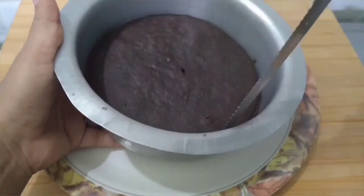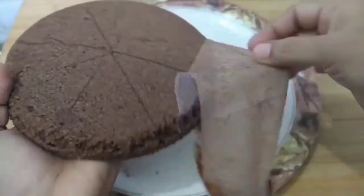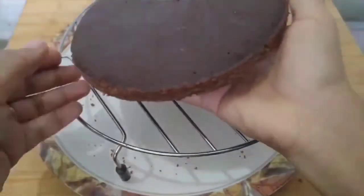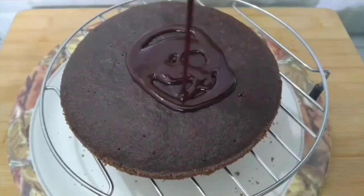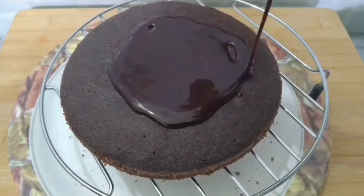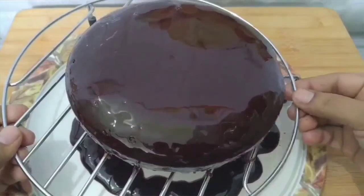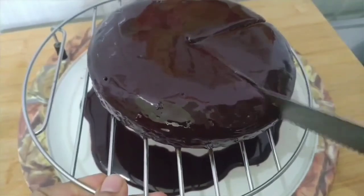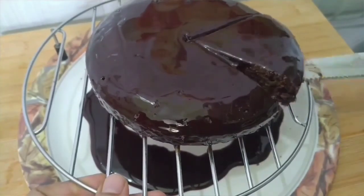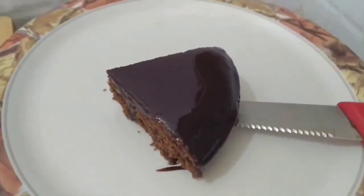Break it over. Demolish it and add the chocolate syrup to it. If you want to add more chocolate, you can add that as well. Now we are ready — the chocolate cake is done. Let's try the chocolate cake!